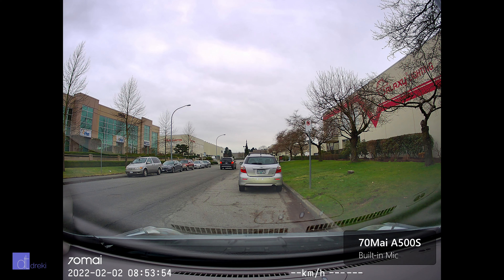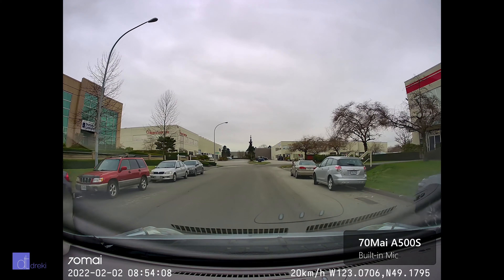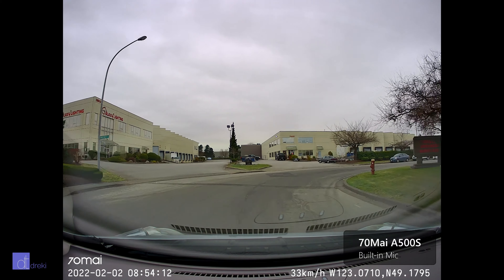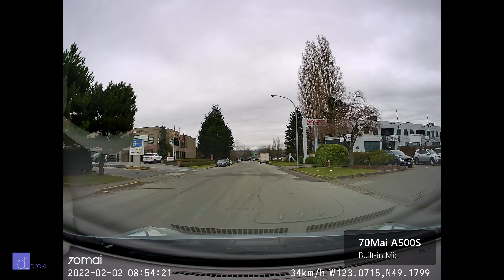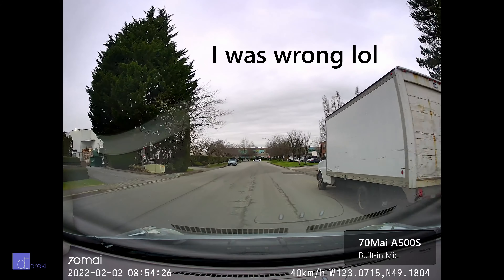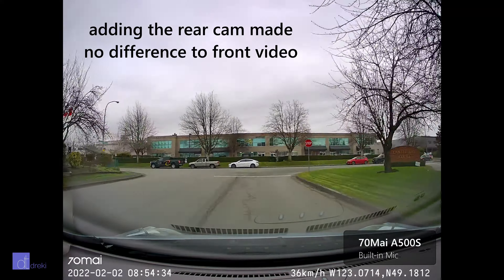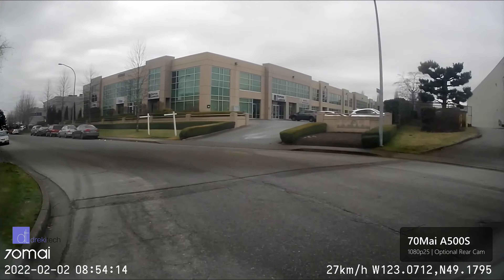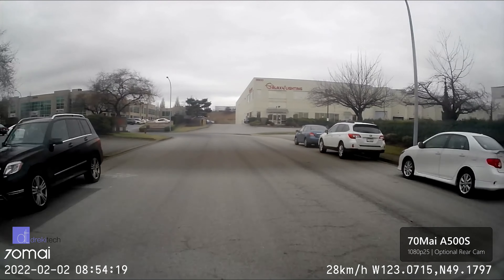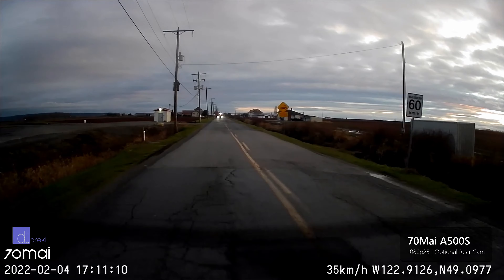I did two quick loops with the 70MI camera — one with the rear camera plugged in and one with it unplugged — just to see if there's any major difference in video quality. I had a sneaking suspicion that with the rear camera plugged in the video quality would be slightly worse. Now, what about that rear-facing camera? For everything good I said about the detail, color, contrast, and frame rate of the front camera — take that and put it on its head, because the rear camera is not very good. Details are soft and smudgy, the frame rate is quite low, and overall it's just not visually appealing.